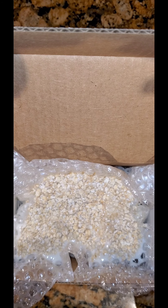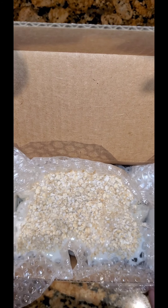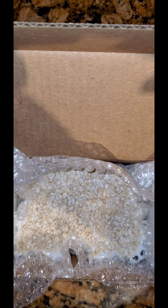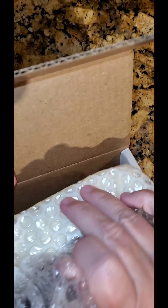Let it set up for about 10 minutes, then move it into the freezer for another 15 to 20 minutes until it's solid. Then we'll unbox it, remove the bubble wrap, and show everyone how fun this soap looks with all the little honeycomb effects.